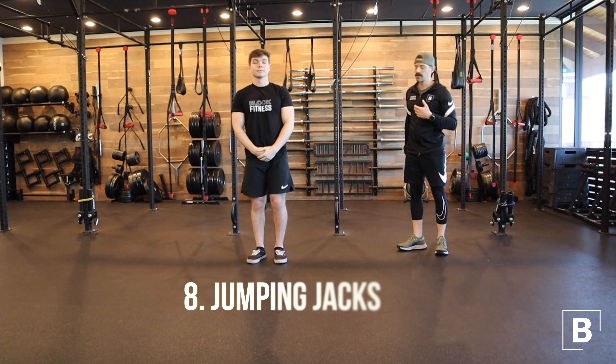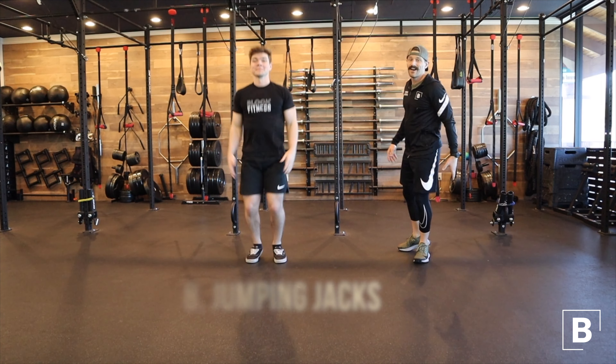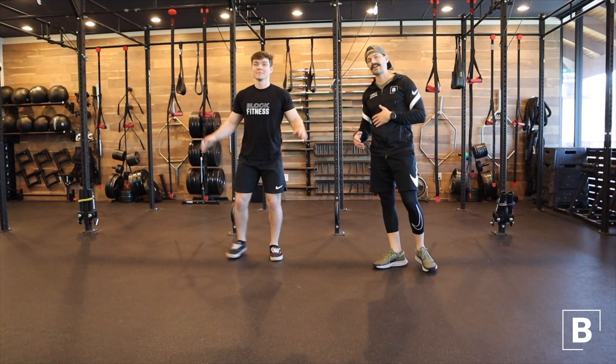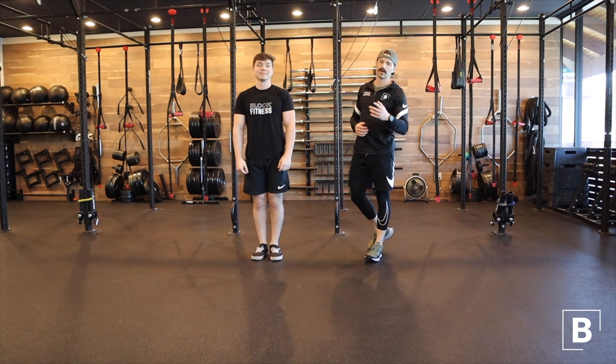Then we're gonna get a little cardio just to elevate the heart rate — some classic jumping jacks, or even some step jacks if you're prone to lower body issues, so you're not impacting down on those joints. Give that a shot for about 20 seconds and you'll be ready to rock and roll and jump into that workout.